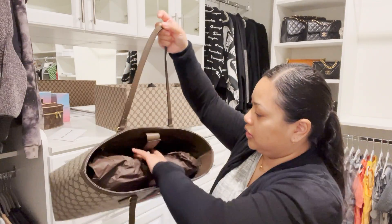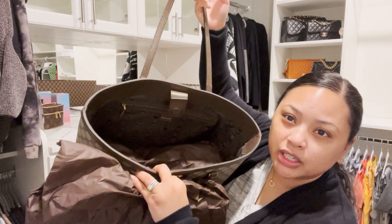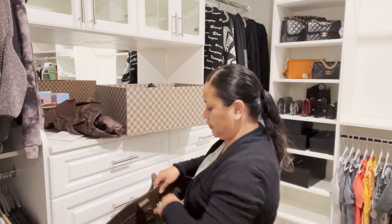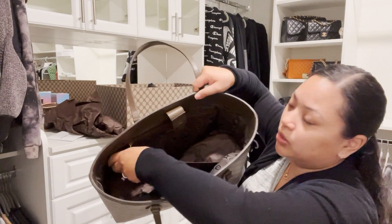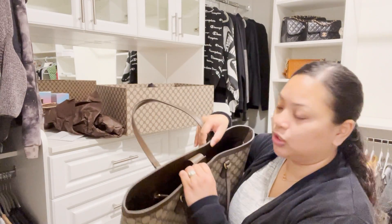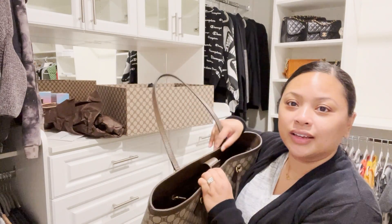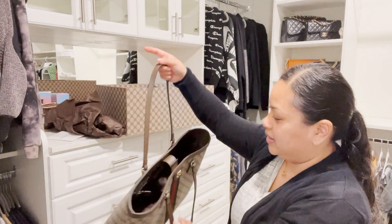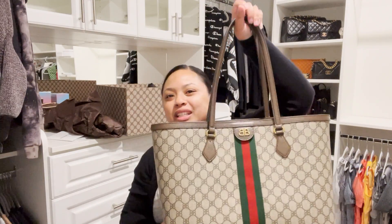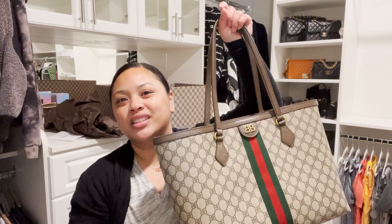Let's take a look inside. It has one zipper pocket in the back and an open front pocket — so one zipper and one front pocket. It also has a magnetic closure. So this is my medium tote bag from the Hacker Project. If you like these types of videos please like and subscribe and stay tuned for more videos. Thanks!